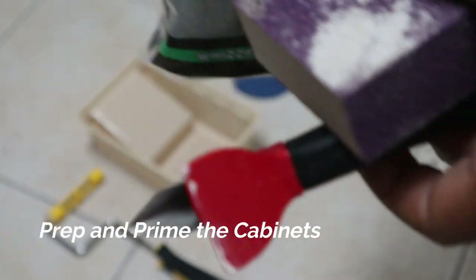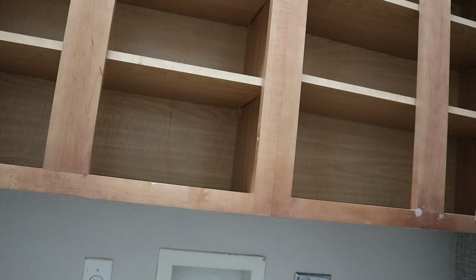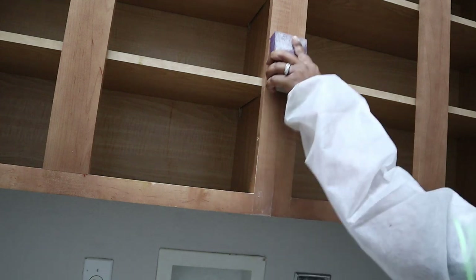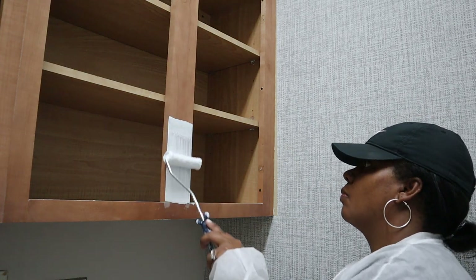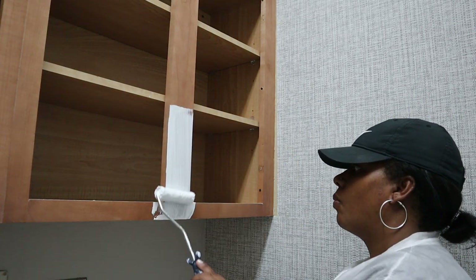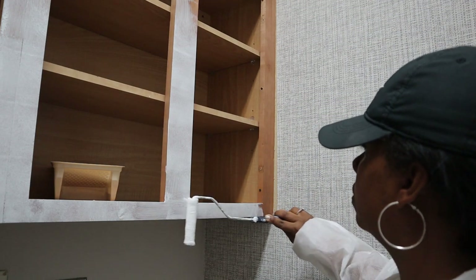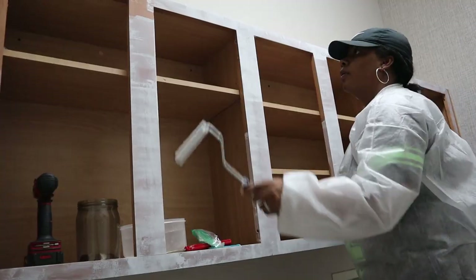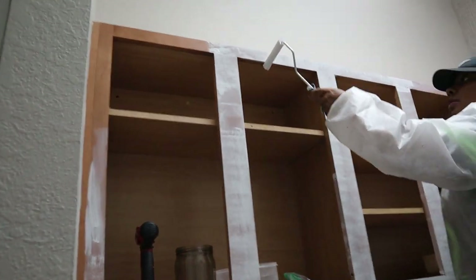Now it's time to get started on my cabinets. I want to prep and prime first before adding color. I'm going to use this Kills primer, and first I'll sand it a little to make sure all the surfaces are smooth, then go in with my primer using this small roller to put a coat of primer before I add my actual paint.